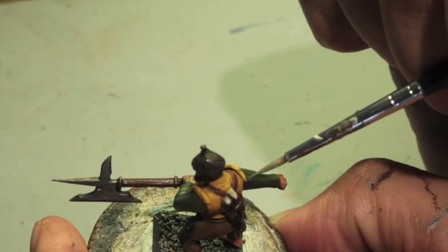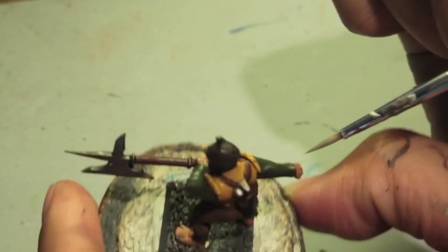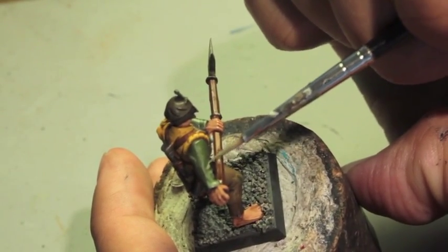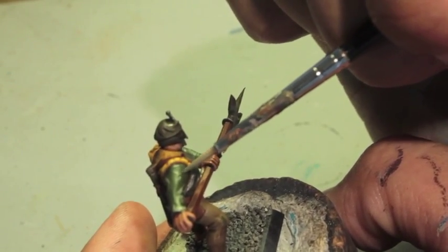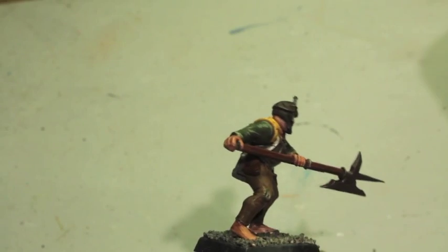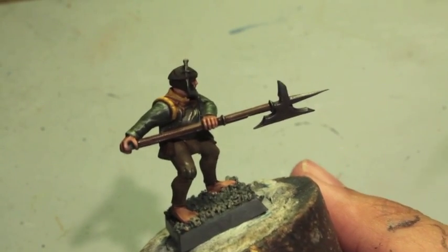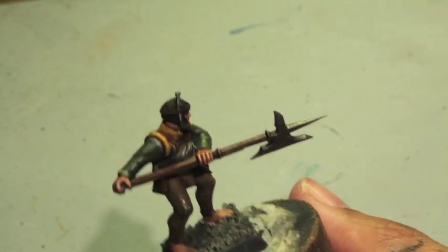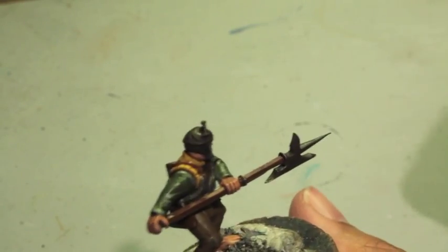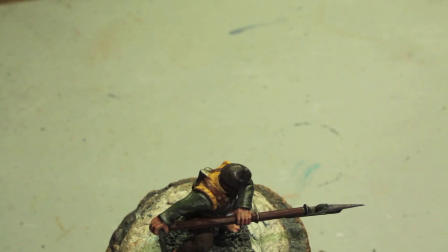With fabric, it's kind of a hit or miss depending on the sculpt of the model. You wouldn't paint this the same way you'd paint an edge highlight on Terminator armor — it's a little more subdued. If you get lost or feel like you made a mistake, you can go back over it with a wash of Castellan Green — just take some water, put it into Castellan Green and wash it over the model.